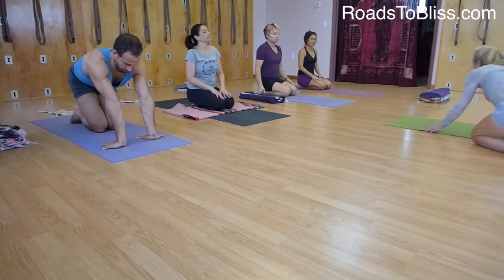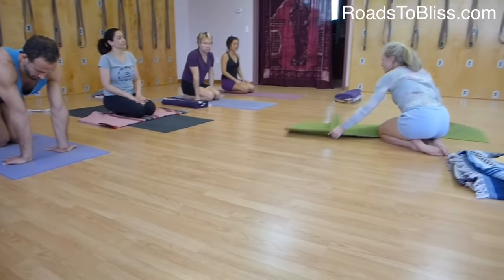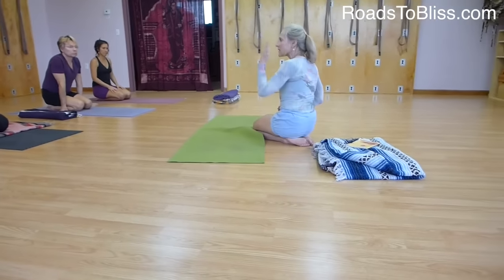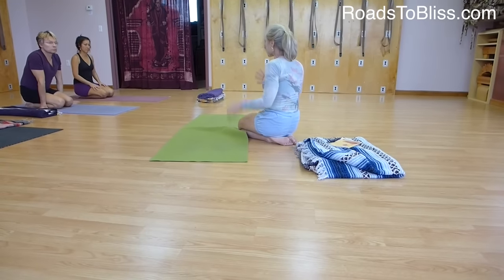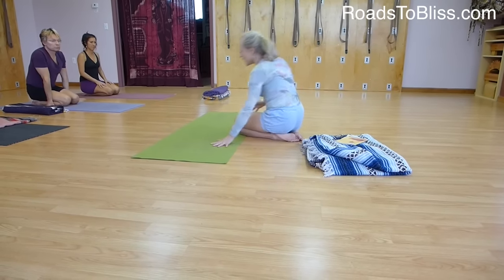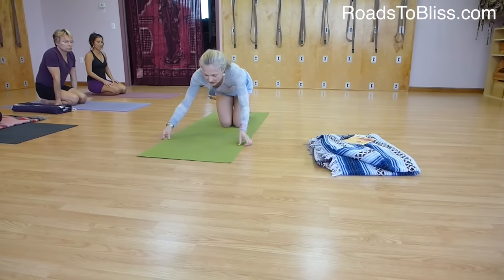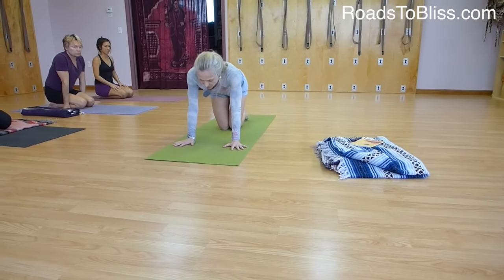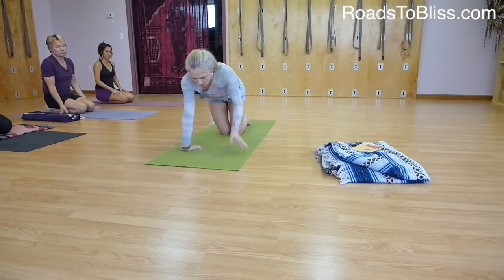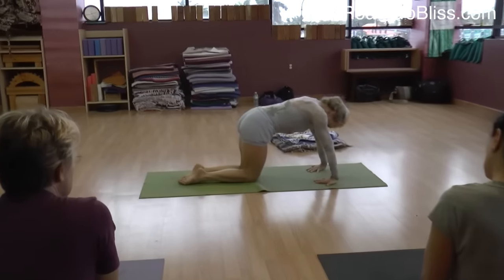So now you felt some work there. It was a movement that was directed towards stabilizing you. That's a dynamic movement towards stability. So now what we'll do is that same thing one last time, and we will be doing it with our legs straight.